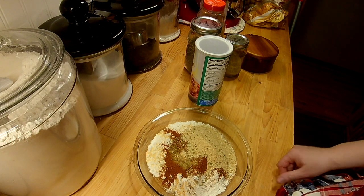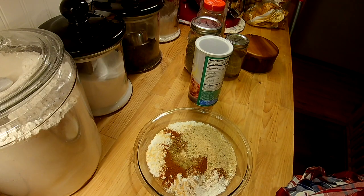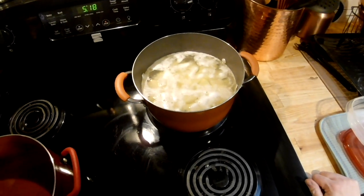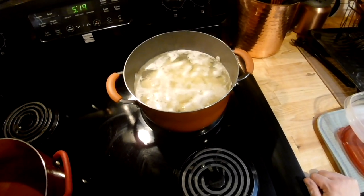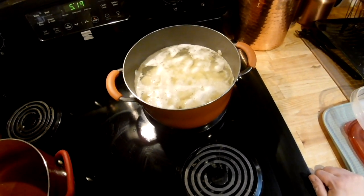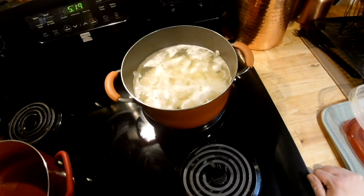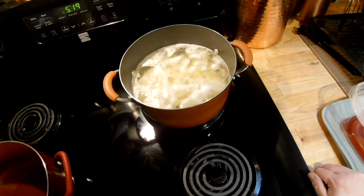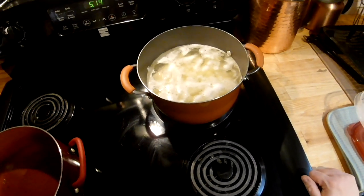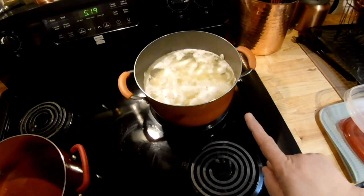I have about two to two and a half pounds of yellow potatoes that I peeled, washed, and quartered — some are in six pieces rather than four — placed in cold water. You always want to start your mashed potatoes from cold water so that the outside doesn't cook before the inside. I like to bring them to a boil and then time it for about 12 to 15 minutes.